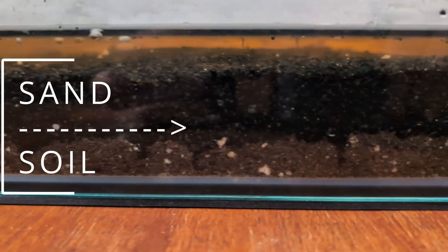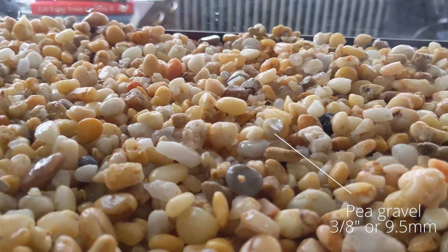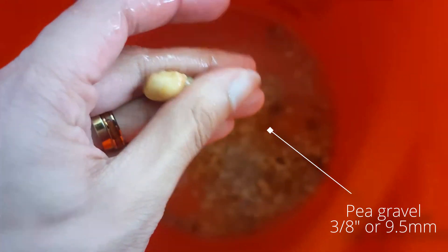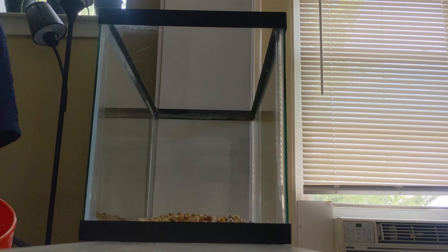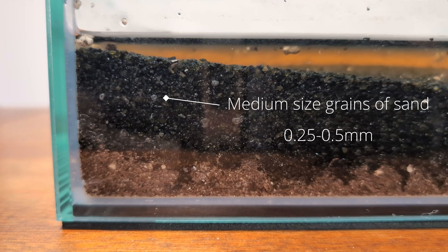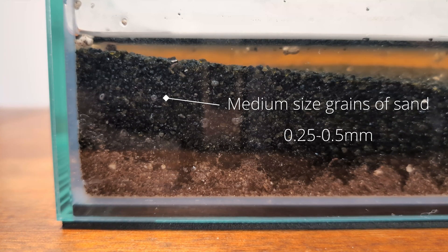Wrong substrate. Walstad Method tanks have a substrate consisting of two layers. The bottom layer is soil and the top layer should be sand. If you're using pea gravel or small pebbles in the top layer, because of their larger size they can't compact as tightly as grains of sand do. This means nutrients from your soil will leach up into your water column because the soil layer is not being sealed tightly enough. The gaps between the gravel allow for more exchange between the layers. Sand can create a tighter barrier to keep the soil and nutrients packed down underneath.